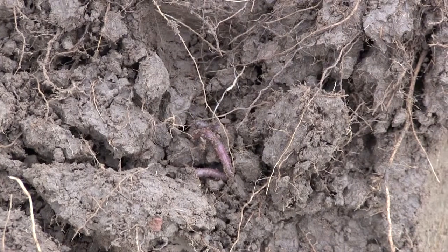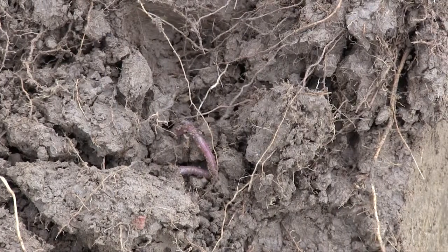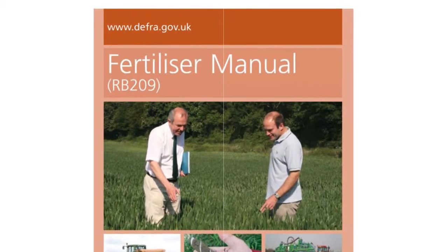Looking at these steps in more detail: working out what is available in the soil, it's very important to have regular soil tests done to work out your phosphate and potassium levels, the pH of the soil, and even micronutrients. Then you can use reference materials such as RB209 for the crop requirement, and also using RB209 as a reference for working out the available amounts of N, P and K within your organic manures.